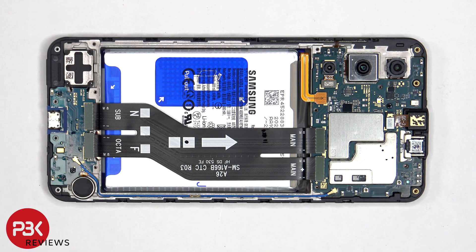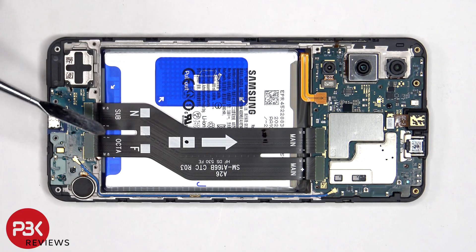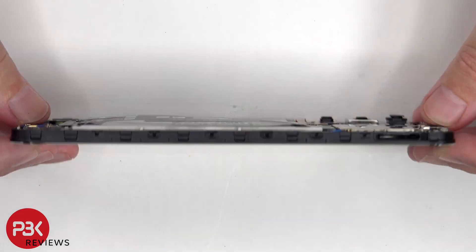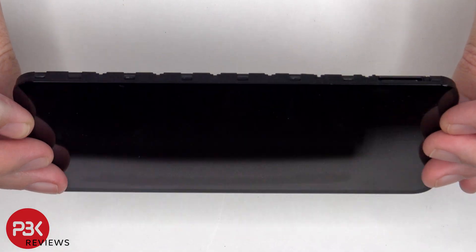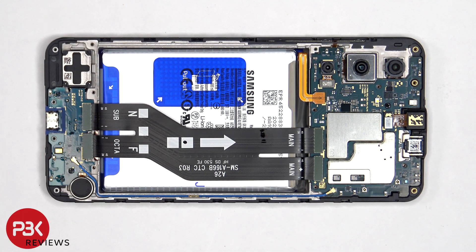Once the back housing has been removed, we can see this flex cable which connects the main board to the sub board as well as connects the screen cable to the main board. To replace the screen, disconnect the battery cable and this cable, carefully pry off the screen cable from the sub board, heat up the front of the phone to loosen the adhesive, pry the old screen off, apply new adhesive, reapply the new screen making sure you run the flex cable back to the opening in the mid frame, and reassemble the phone.